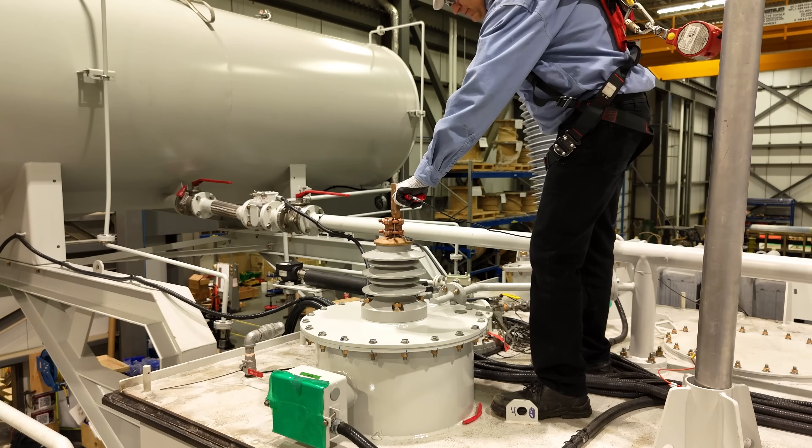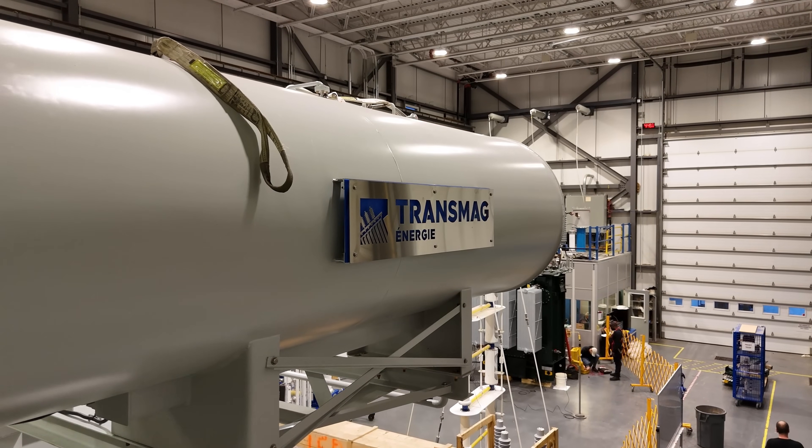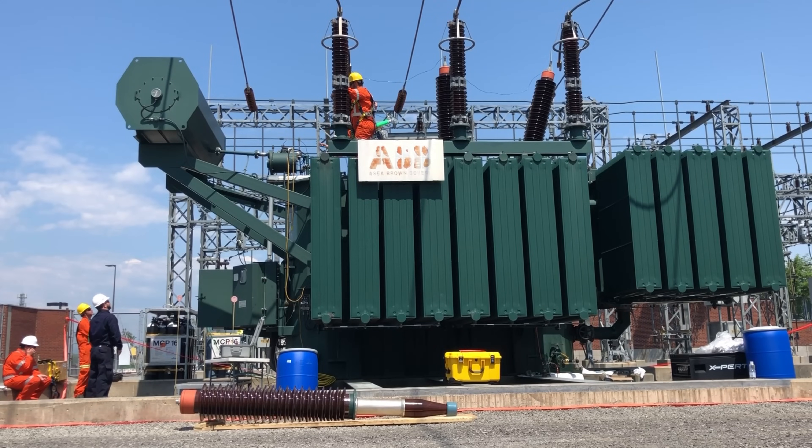The 275 volt output ensures unmatched measurement accuracy. Have you ever been challenged with testing phase shifters, rectifier units, zigzags, and other non-conventional vector group transformers? If so, the ART3D is the solution to cover it all.